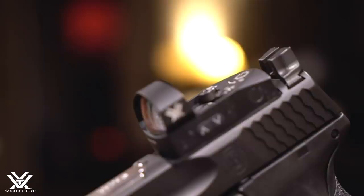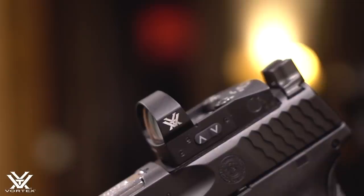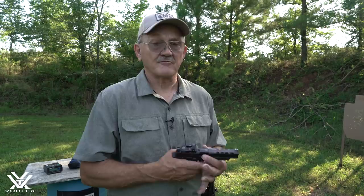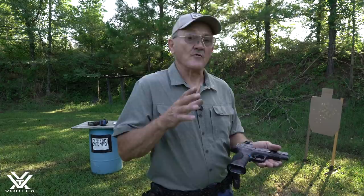Hey everybody. Some of the questions I get are about how do I shoot a red dot on a pistol. This is my Smith & Wesson Performance Center M&P9L. It's empty, of course. I've got the Vortex Venom red dot on it. One thing I like about this red dot is the battery compartment is on the top. So once you get it sighted in, if you need to change the battery, you just whip the cap off and put another one on. They're very rugged — I've got a lot of rounds through the Venom, and it's my competition choice.